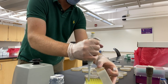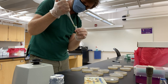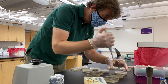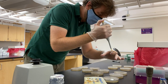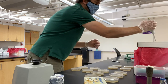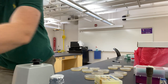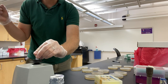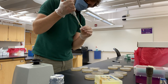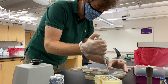Vortex. New tip. 10 to the minus 6 plates — into the sterile garbage. And one last one. New tip. 10 to the minus 8. Two petri dishes for that one.